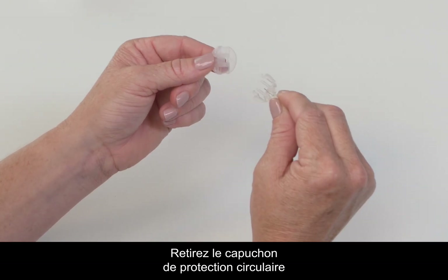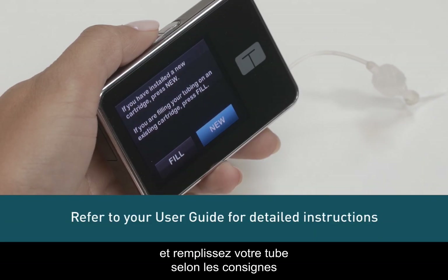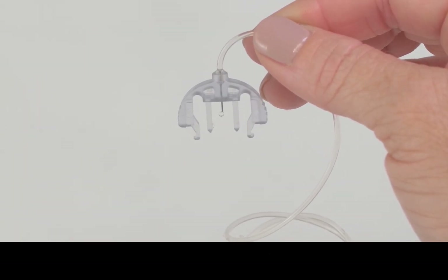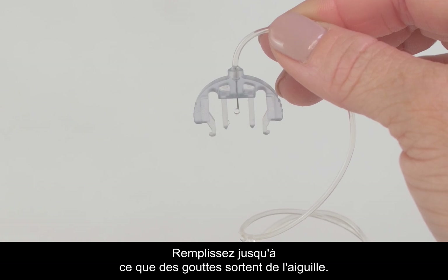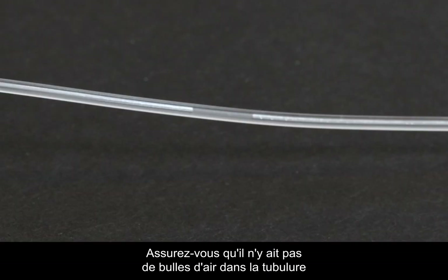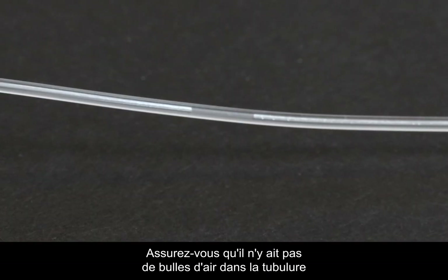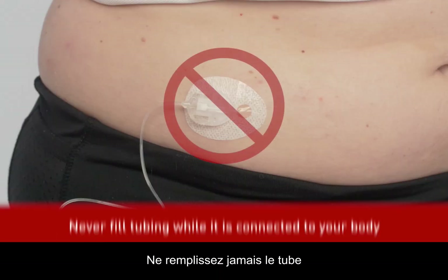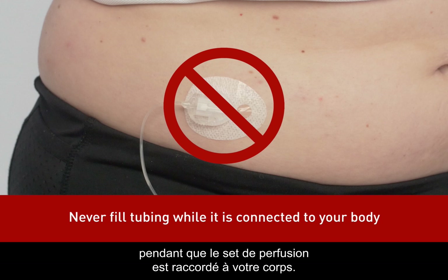Remove the circular protective cap and fill your tubing according to the instructions in your user guide. When filling tubing, hold the connector needle pointing down. Fill until you see drops of insulin come out of the connector needle. Make sure there are no gaps of air in your tubing to reduce the possibility of interrupted insulin delivery. Never fill your tubing while your infusion set is connected to your body.